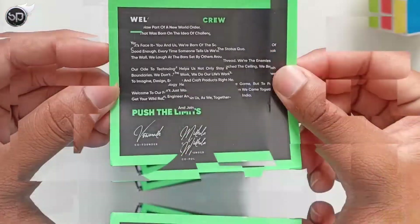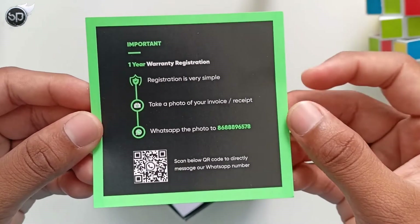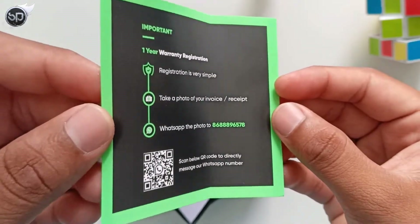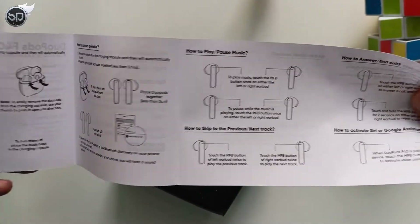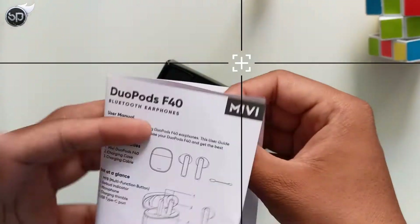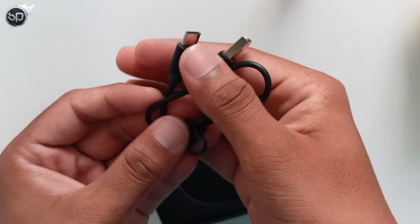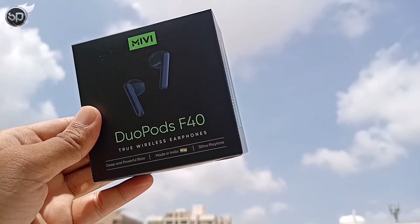When you open the box, first you get a welcome card. In the TWS box, you also get a warranty card with information. Then there is a user manual guide — this is for the DuoPods F40. These are all the documents. You also get a Type-A to Type-C charging cable with fast charging support for these TWS. That covers all the contents of the box.